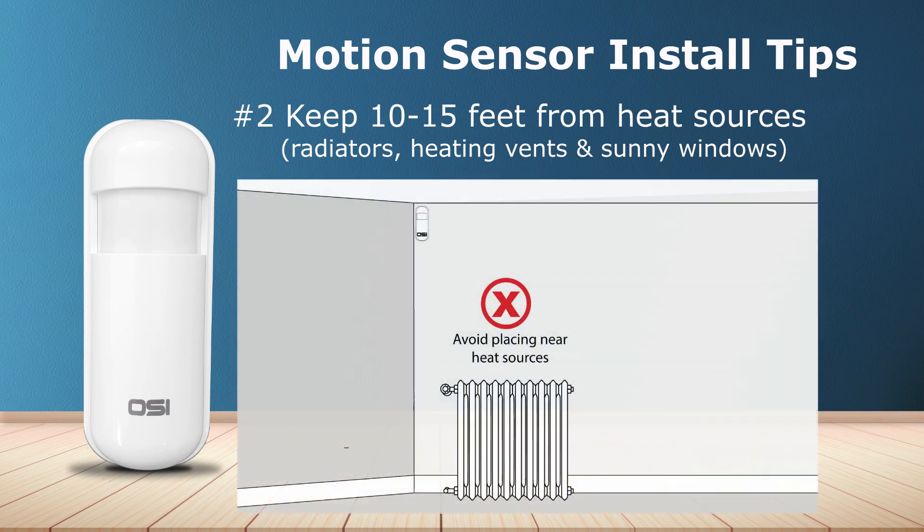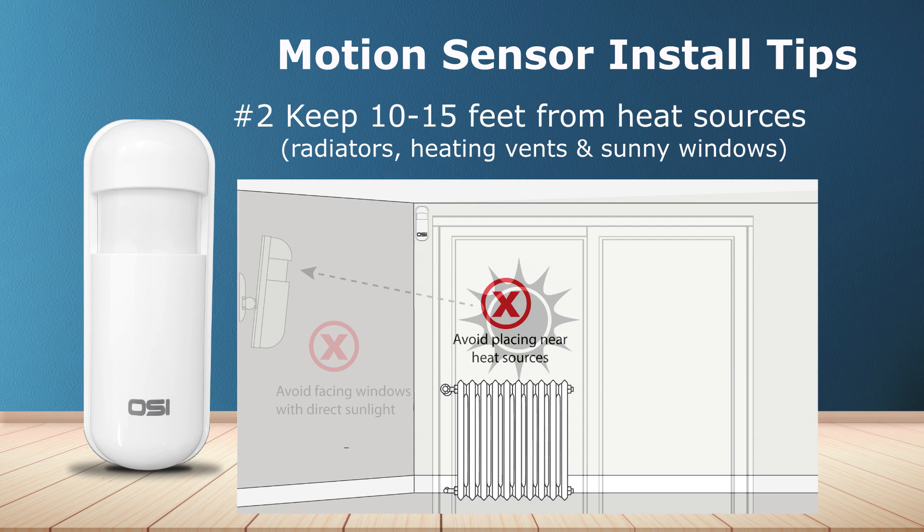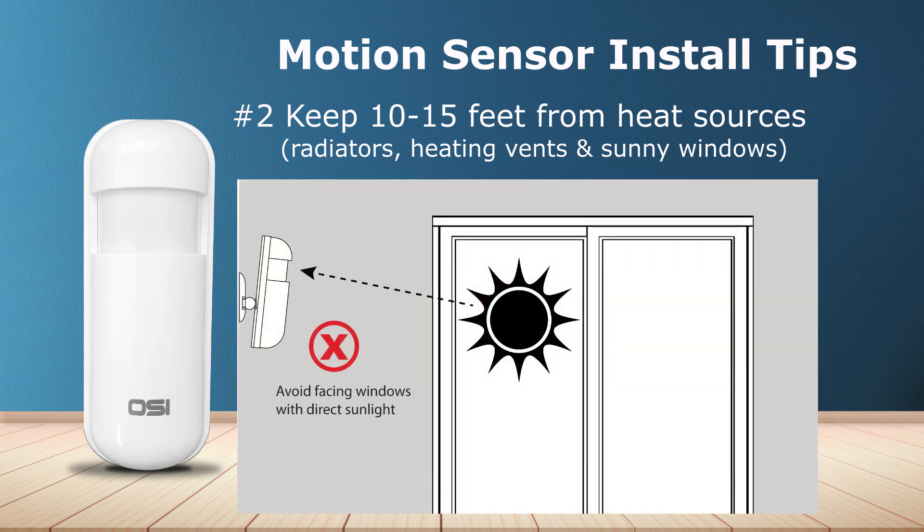Number two: keep the motion sensor approximately 10 to 15 feet away from heat sources such as radiators, heating vents, and direct sunlight from sunny windows.